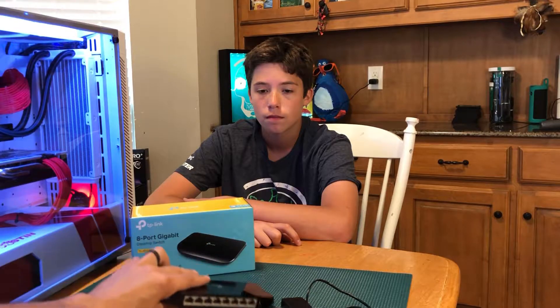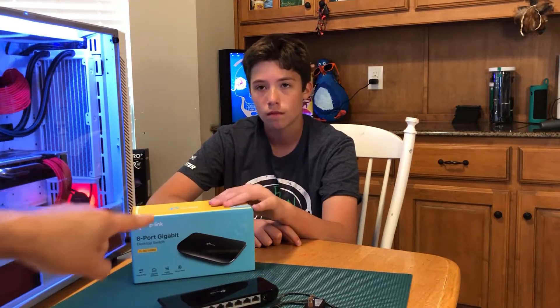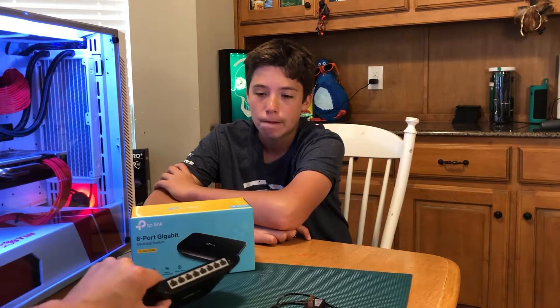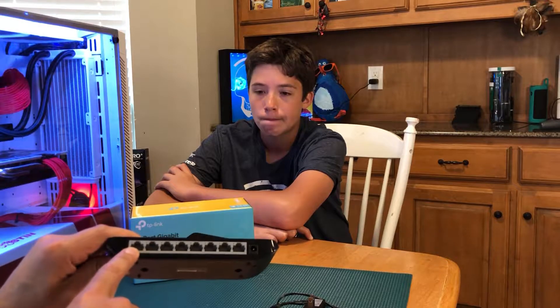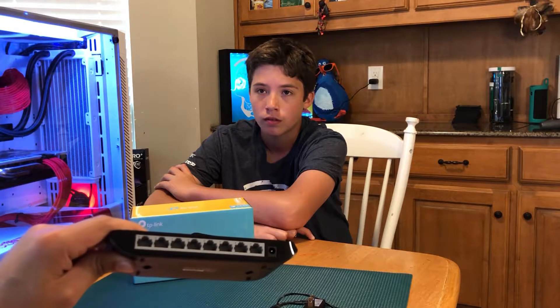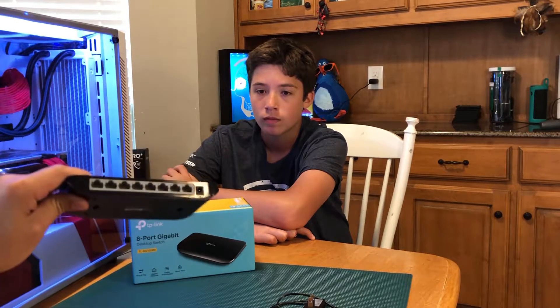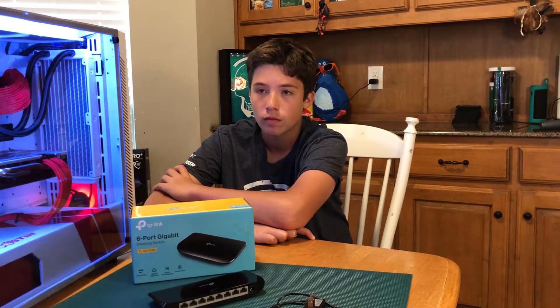The big thing is: run the new AC adapter that comes with the new switch. Routers will have a specific WAN port, typically, where that connects to the internet — the outside world — and it'll be a different color. And then they'll have their own switch built in. But this is just a switch, so it's only 10 bucks.